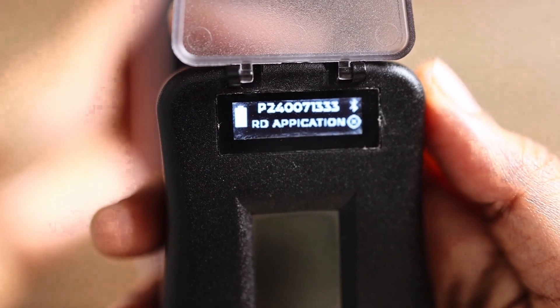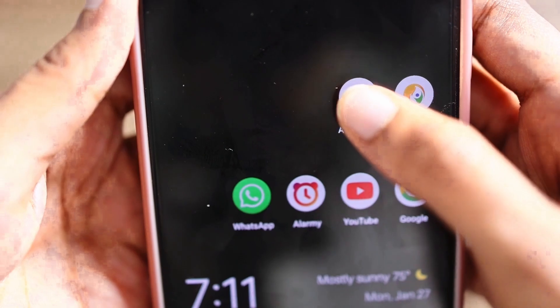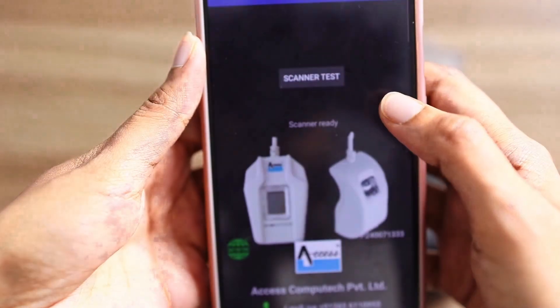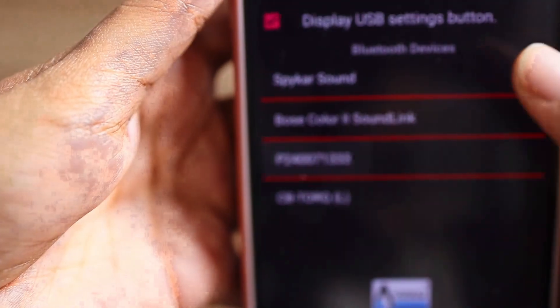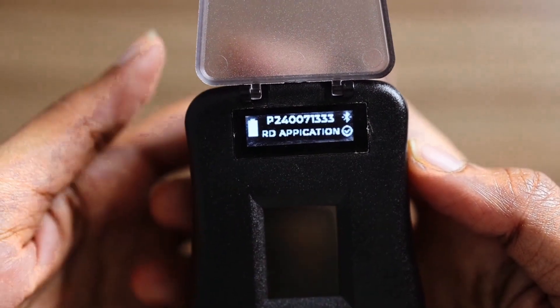Now, open the RD service application on your mobile device. Connect the scanner to the RD service for validation. Once validated, the device is ready for biometric authentication.